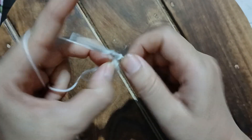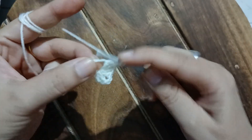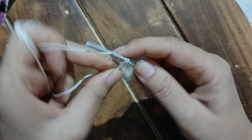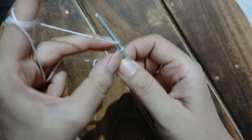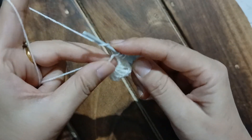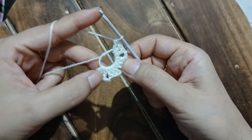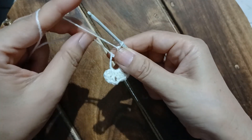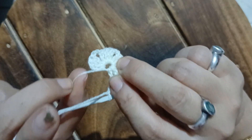The second batch is done. Again I chain two and will be working my third batch of three double crochet. That's the first, the second, and the third. Let's chain two again and work our final batch of three double crochet. This is a beautiful crochet pattern, perfect for cushion covers, baby blankets, and throws. My three double crochet are done — let's pull the tail of the magic ring. Now I am going to chain two and then slip stitch.